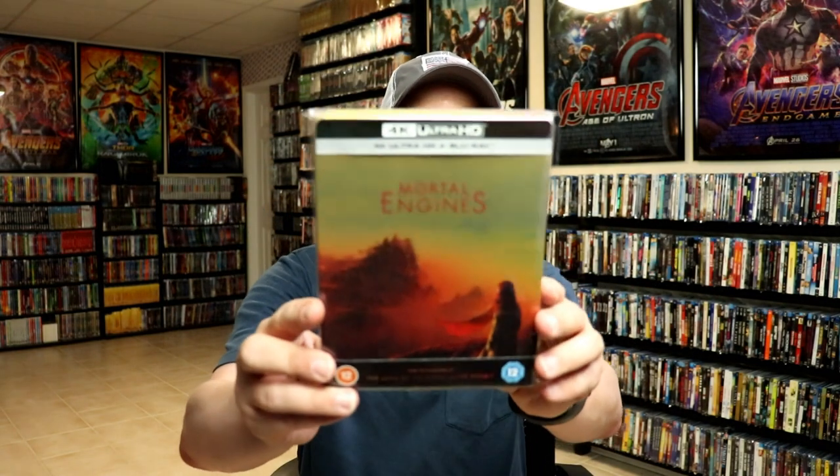I've placed this Steelbook inside a protective bag. This bag will help keep the Steelbook from getting scuffed up on the shelf against my other Steelbooks. I do have an affiliate link down below where I purchase these bags off of Amazon.